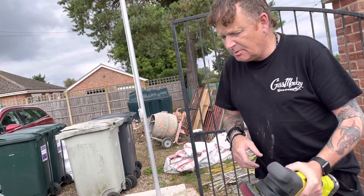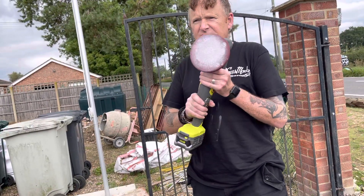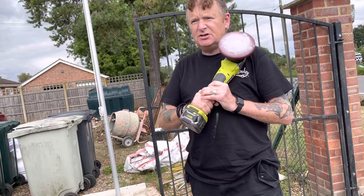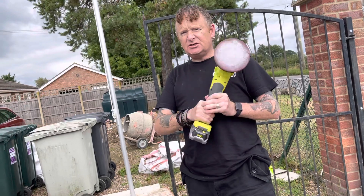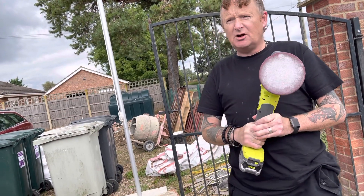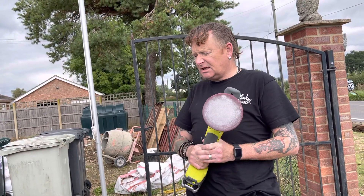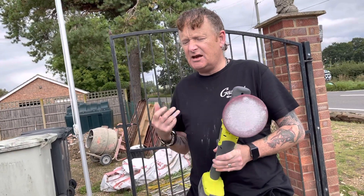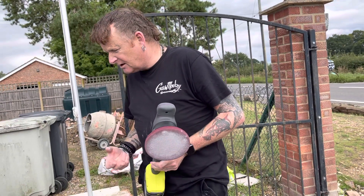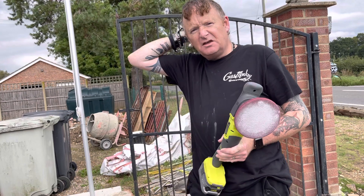Thanks Ryobi for what you're doing with the golf thing. As you can see, this is now in my capable hands to use at car shows and actually show veterans there, and then the therapy of using a DA polisher on your car — it just gives you something to look forward to at the end of it. When you get that pride back in yourself, that you did a job and at the end of it you look at it and think: yeah, I did that.